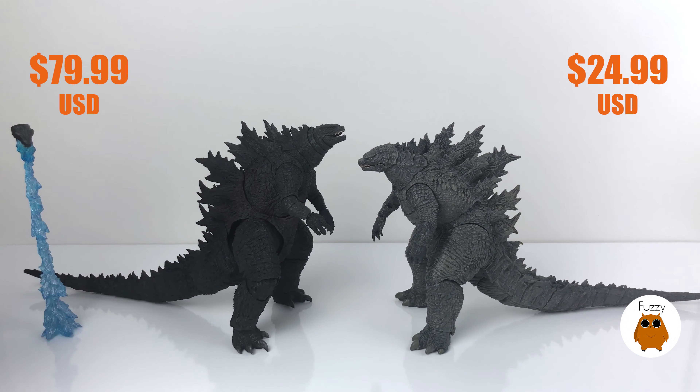Included with the SH Monsterarts figure, in terms of accessories, you get a replaceable jaw on a ball joint and a beam effect you can shoot up into the sky — it'll hold, though I recommend a separate stand. It's a really nice sculpt of the atomic breath that appears in the poster and trailer — a deep blue with silverish highlights on the bottom. You also get the replaceable jaw with the figure.